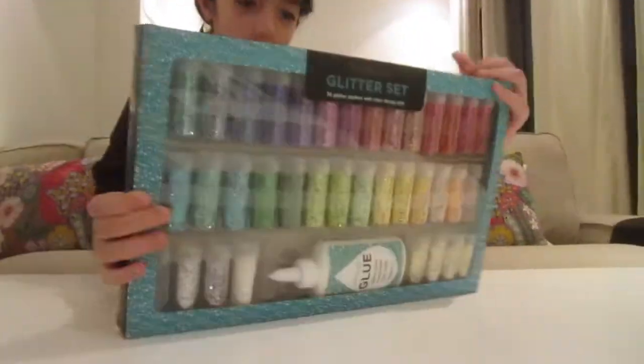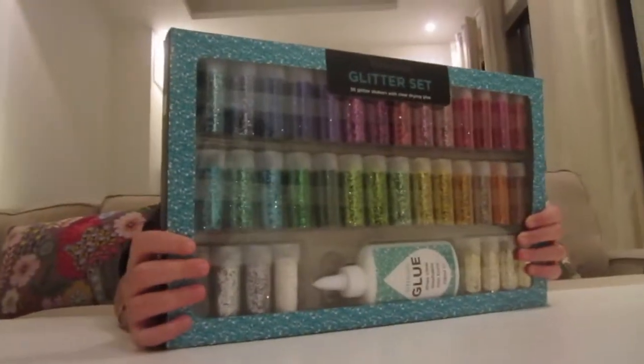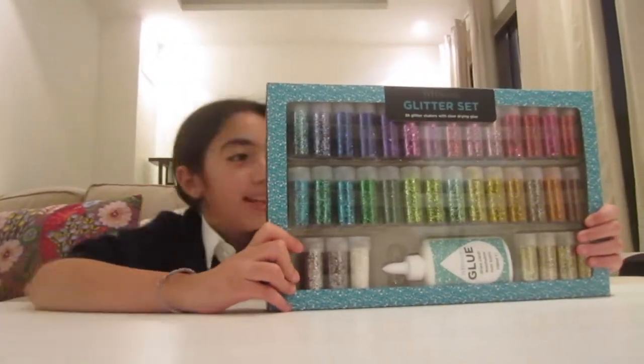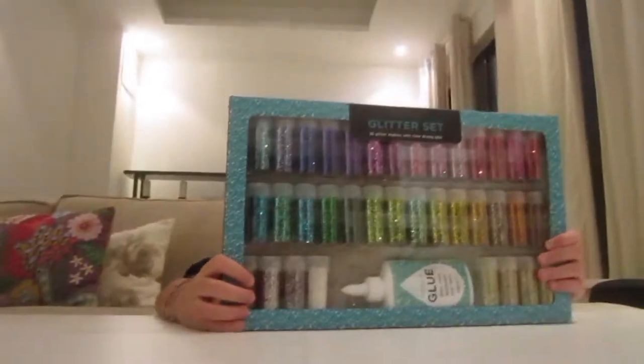First we are gonna read the instructions on the back: how to use your glitter shakers — even though we are not really listening to the instructions, let's just read it in case. 'Select the paper card or scrapbook you want to decorate. Apply a thin layer of glue in the pattern or shape that you want the glitter to stick to. Choose the...'